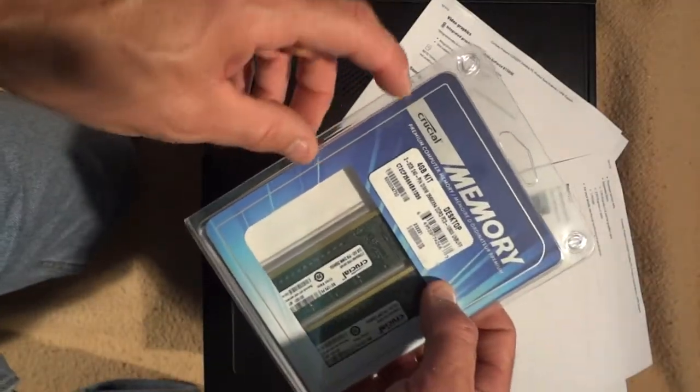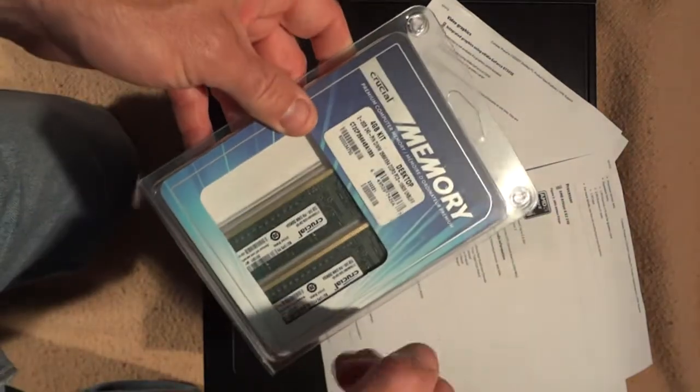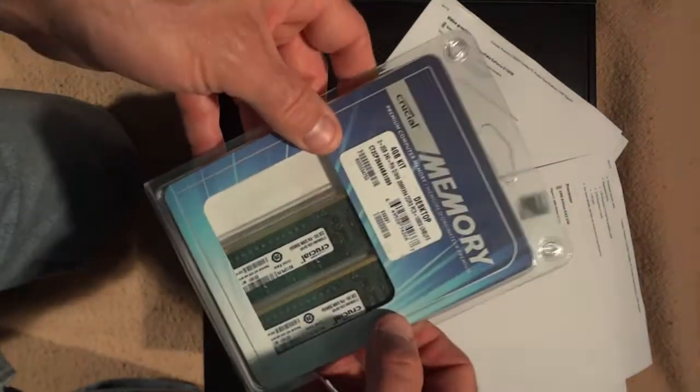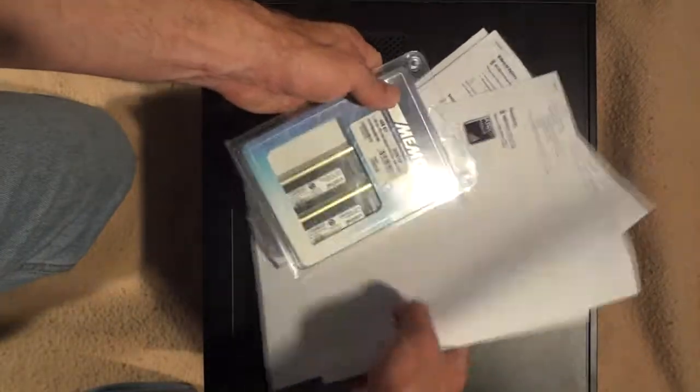All I did was go on to the Crucial Memory website, type in the model of my computer, and it told me exactly what kind of memory I needed. So I went ahead and bought it. Now I'm going to install it and show you how easy it is.